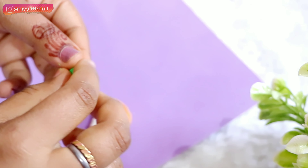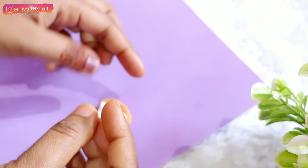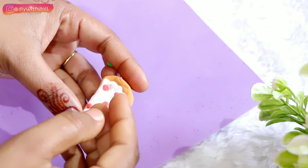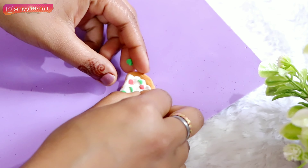Now I will use green clay for the capsicum topping. I will use capsicum 3-4 times on the pizza. Since this is a single slice, there won't be too many veggies on it. And my capsicum topping is also done.